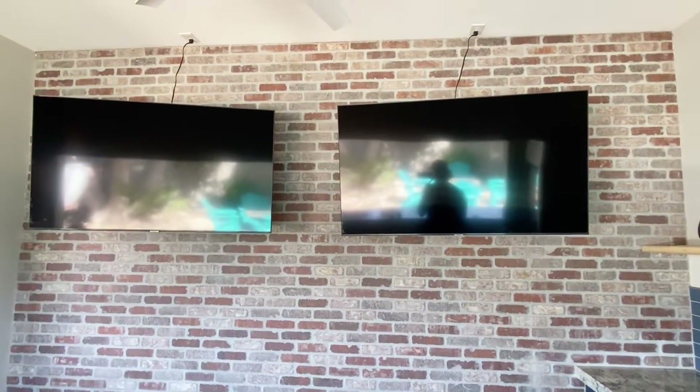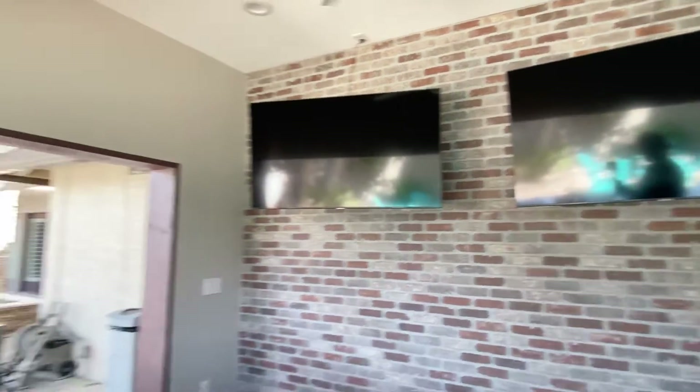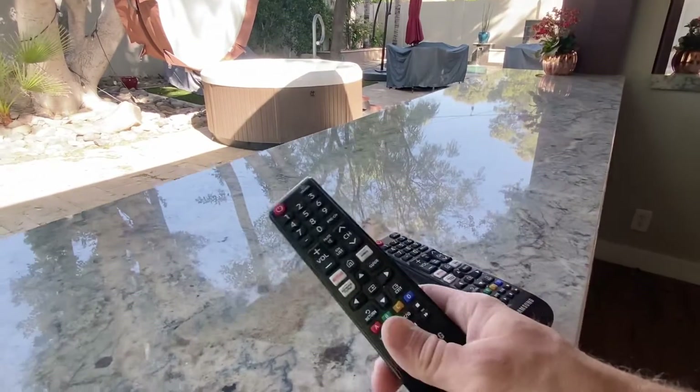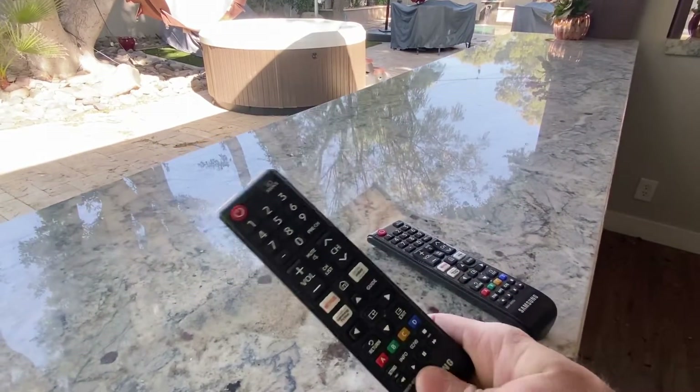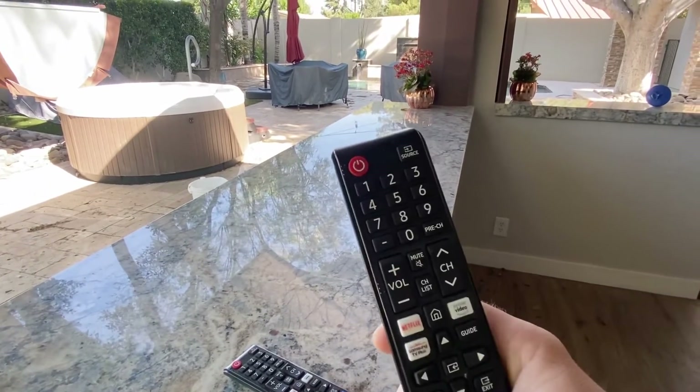This is a video on how to operate the two TVs at the Manor on 3rd. The easiest way to do this — there are two remotes right here, these Samsung remotes. They are smart TV remotes that are universal and will connect to any smart TV that they're close to.